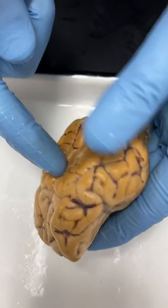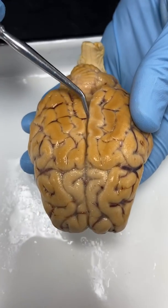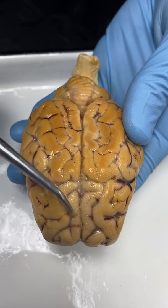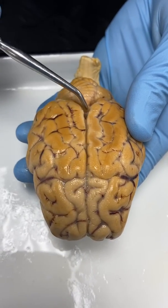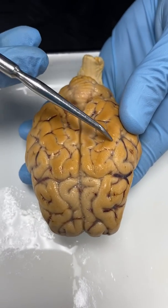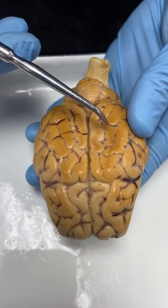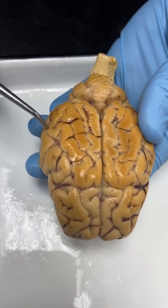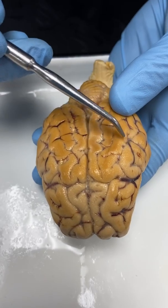If we look at the front here, this groove that separates the two cerebral hemispheres is going to be the median longitudinal fissure, running right along the midline. The edge or hill areas are going to be a gyrus — all of these would be a gyrus. And all the little grooves that you're seeing along here are going to be called a sulcus.